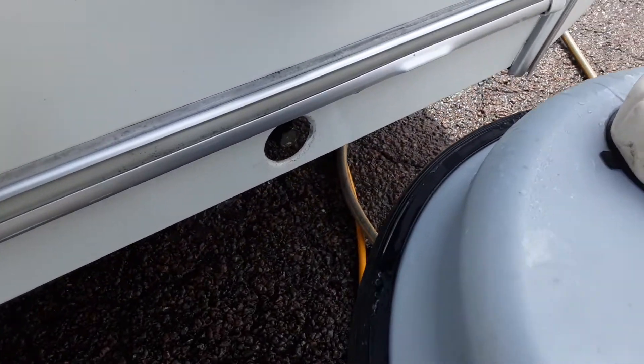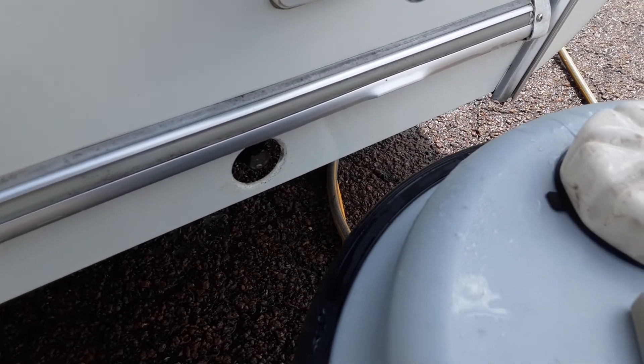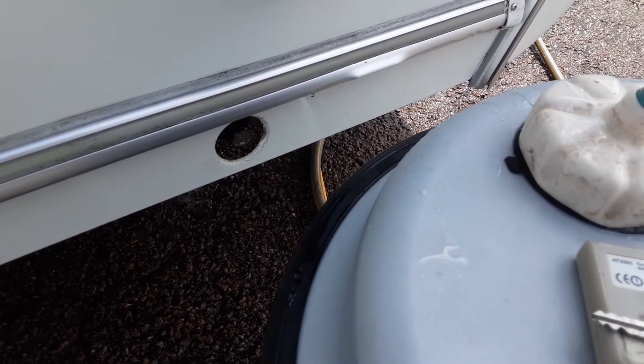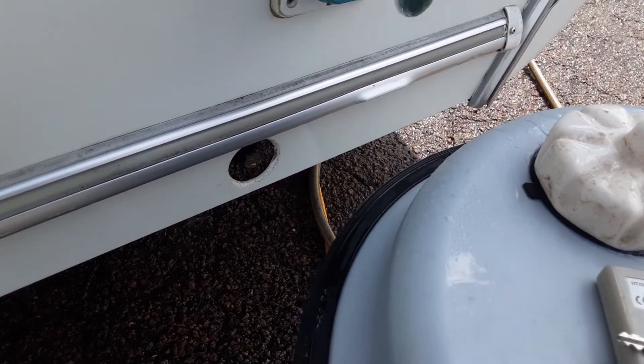Down the bottom on either side of the van you've got your two wind-down legs, in the same position on the opposite side. You just wind these legs down and touch them on the ground. You never lift the caravan with these legs as it could potentially damage the floor of the caravan.